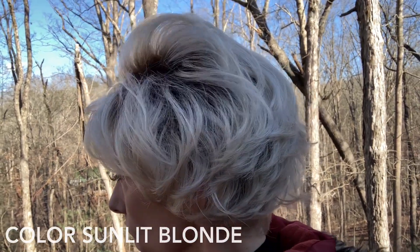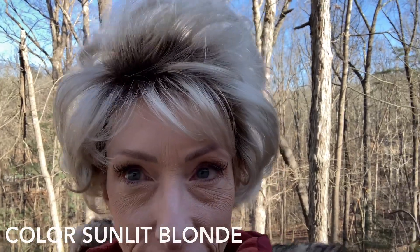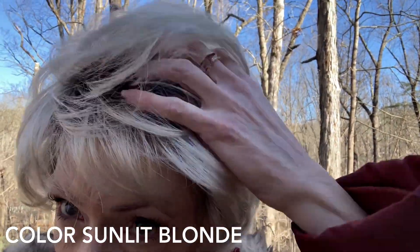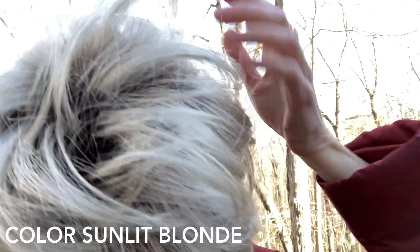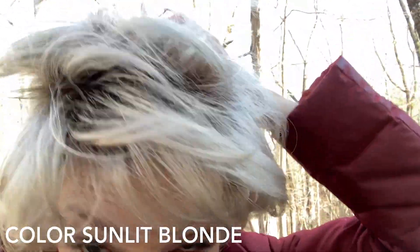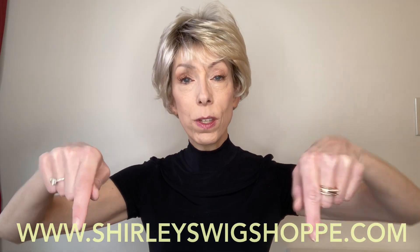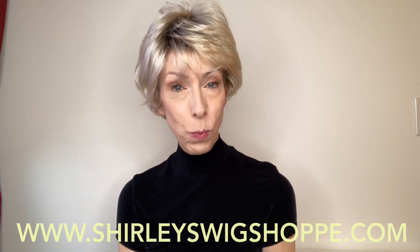To get a better look at this color, let's go outside in natural light. Thank you so much for watching our wig review of the Aesthetica style True in the color Sunlit Blonde. If you would like to shop colors or purchase True, I have left a link in the video description box under this video where you can click and shop at ShirleysWigShop.com.